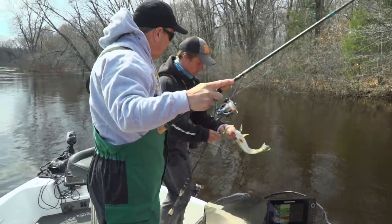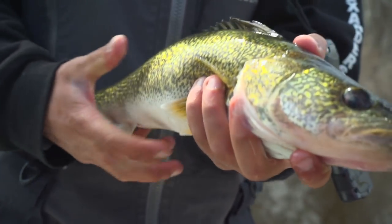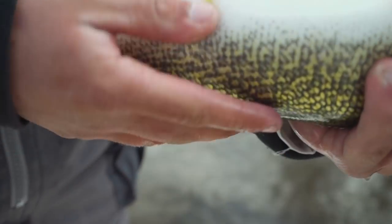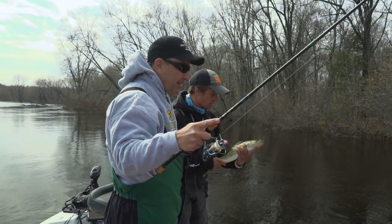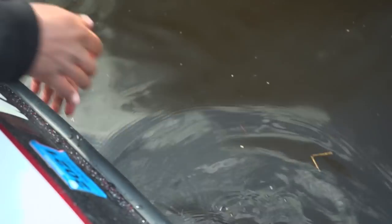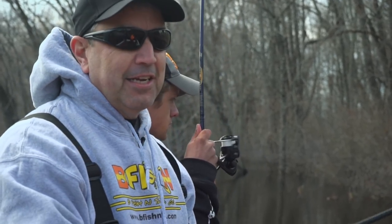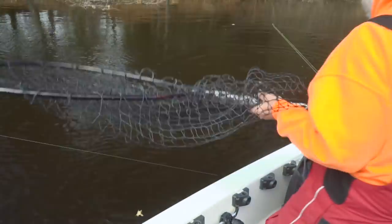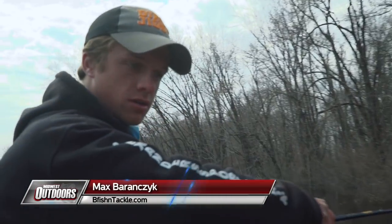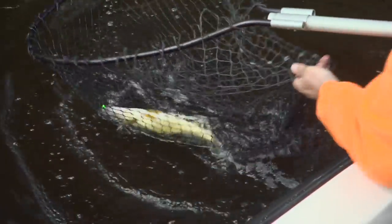Now, do they get a little more lethargic this time of year? They turn on right now — they're all post-spawn. Look at that soft belly, yeah, empty belly. But they really get turned on. They just got done spawning, so now they're putting the feed bag on, trying to get that weight back on them.